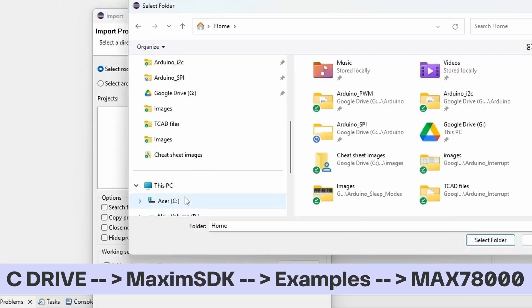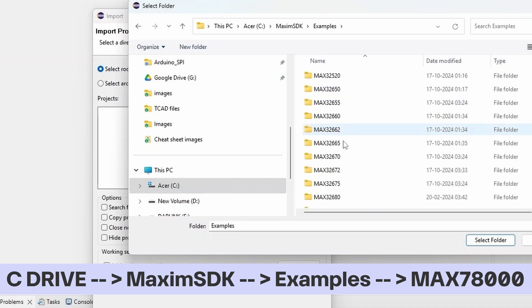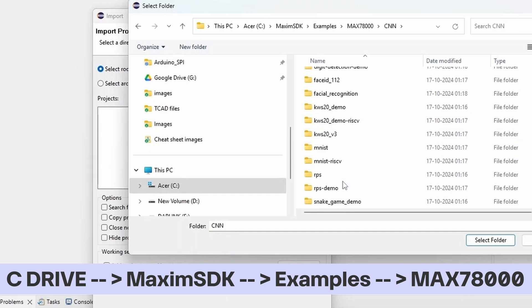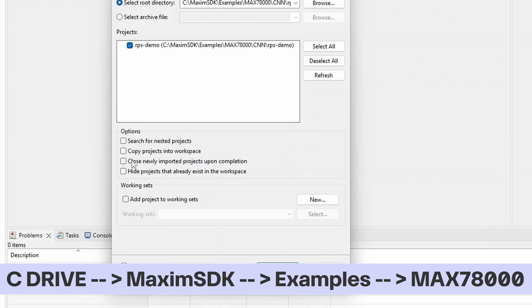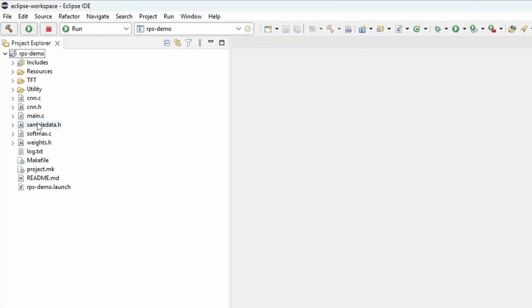Inside the Maxim SDK folder, you will see an Examples folder. Inside Examples, select the MAX 7800 folder. Here you can see lots of examples for our board — UART, ADC, SPI — you can explore them later. For now, we will go ahead with the CNN examples: RPS demo. Click Finish. We can see the files listed here.